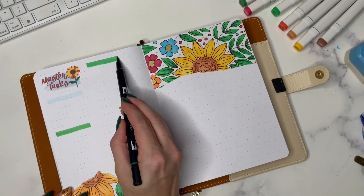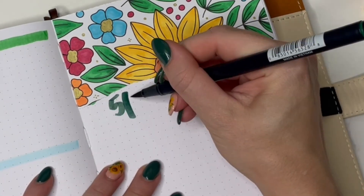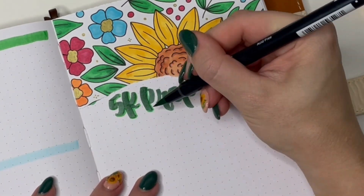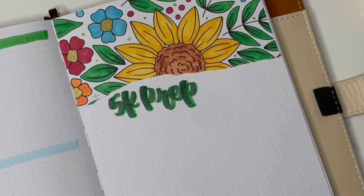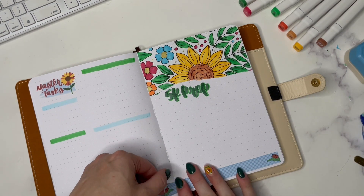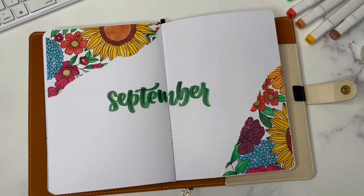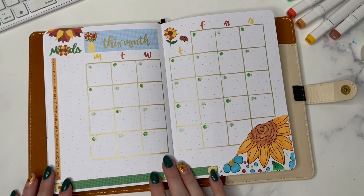On the left I have my habit tracker as usual, where I track tasks for work, personal business, filming, things like that. On the right-hand side I have a 5k prep section — I'm not sure exactly what I'm putting there yet, probably times and when I accomplish certain things, interval training for the 5k. I do have a space dedicated to 5k prep, and this is how the entire plan with me turned out.